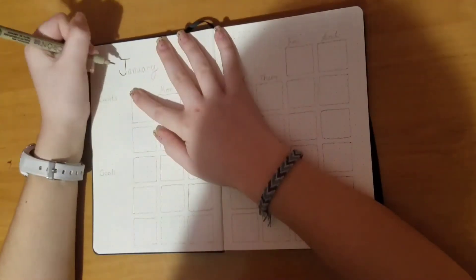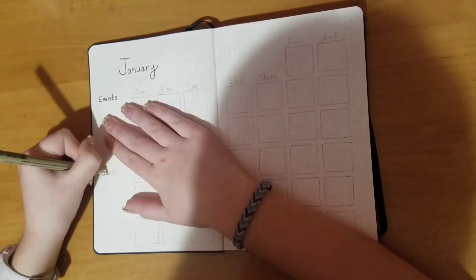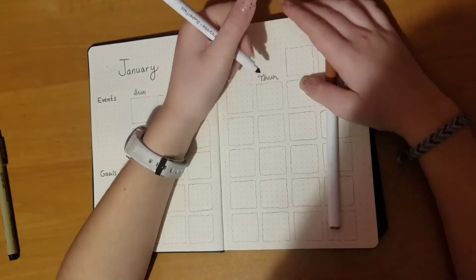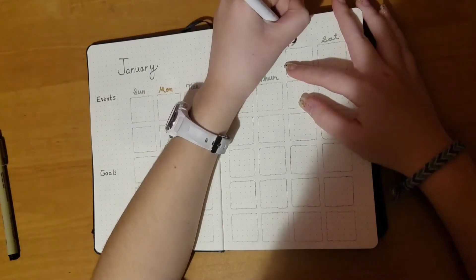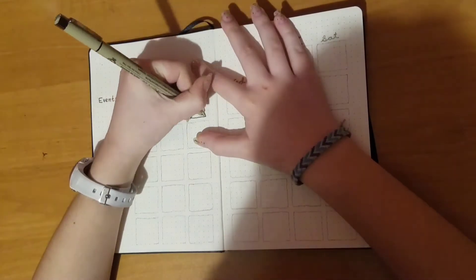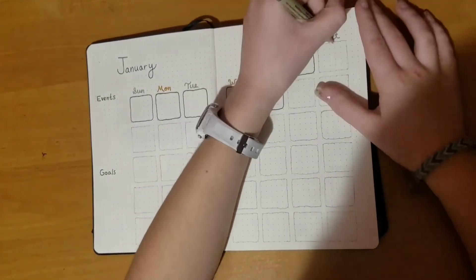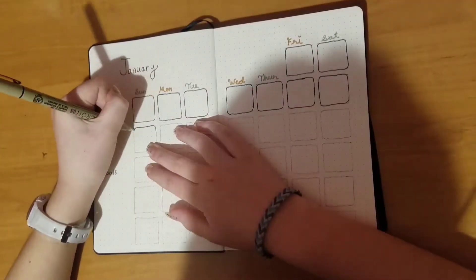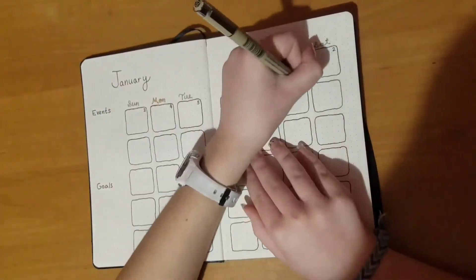This is my January monthly calendar. I have events and goals on the side, and then boxes for all of the days of the month. Afterwards I decided to do a drop shadow with the brown and gray behind the boxes — I don't have that recorded, but I did do it afterwards. And here I'm just numbering all of the boxes.